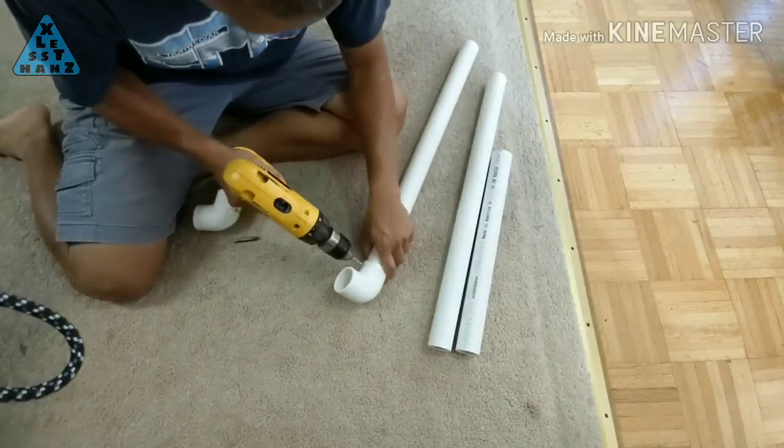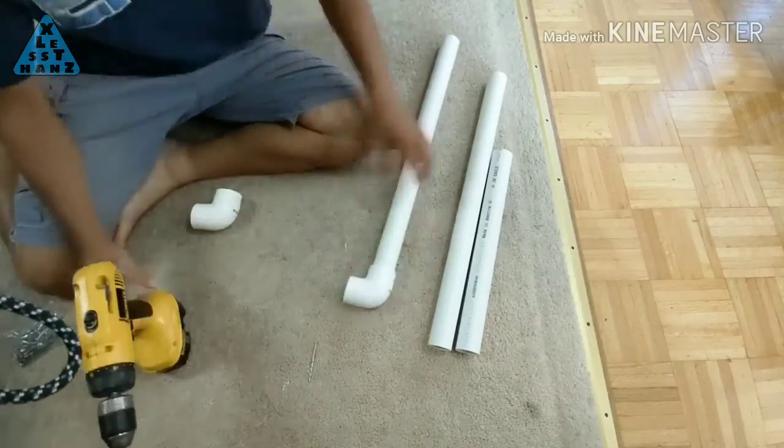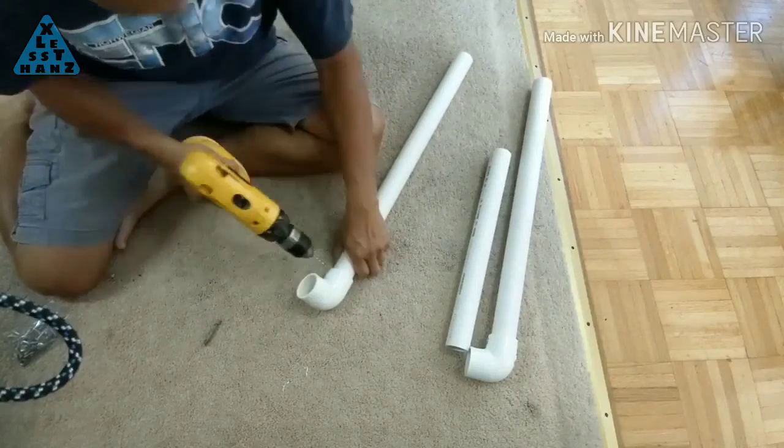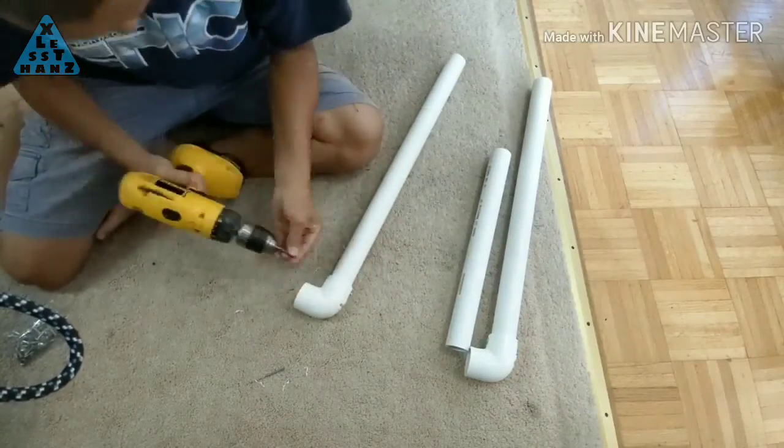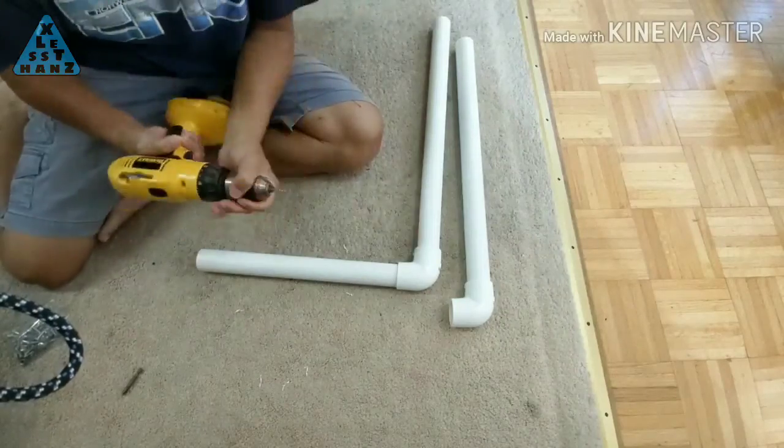For every one of my PVC projects, I use screws to hold the connections together instead of glue. I do this because when PVC projects are no longer needed, the joints and pipes can be recycled for use in other projects by simply removing the screws and dismantling everything.